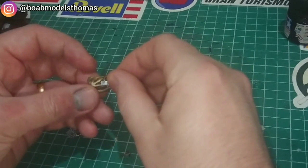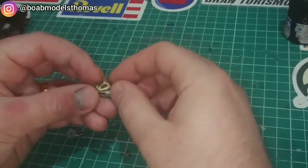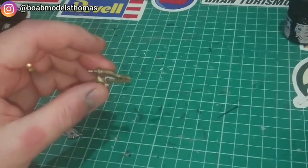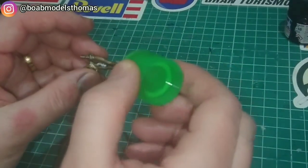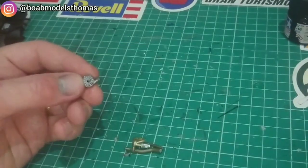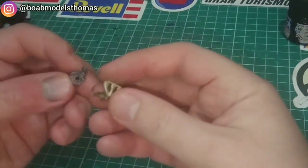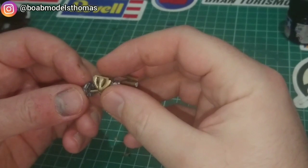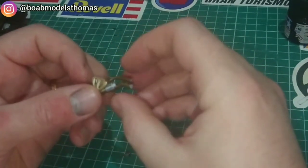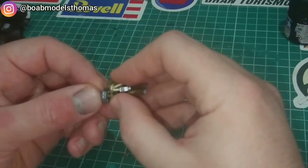The exhaust pipes were done in a mixture of gold and silver for the six pipes, and then the rest was done in a mixture of brown and silver like the gearbox. This part of the turbo is done in gunmetal grey. It all fits together very nicely, but it's important to get it in exactly the right position so that it fits in the correct place under the cowling.